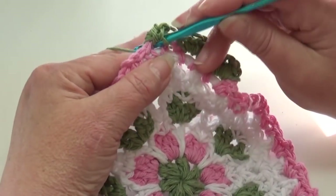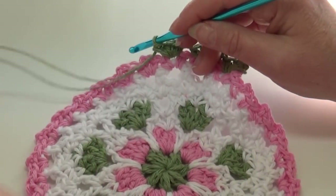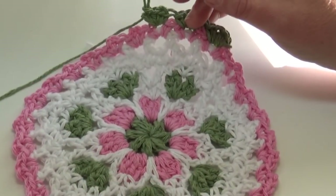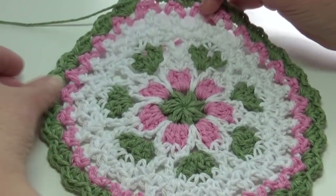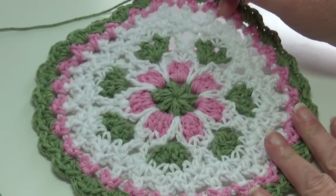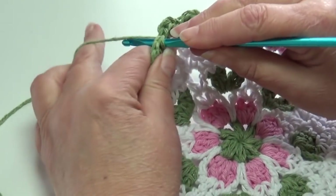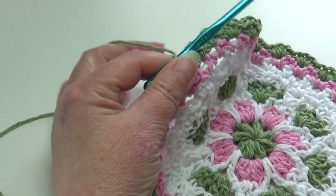That's all there is to round nine. Skip the next two single crochets — we're only working in the chain-two spaces. Insert your hook into the next chain-two space and work a single crochet. Yarn over the hook, insert into that same space and work a half double crochet. Yarn over the hook, insert into that same chain-two space and work another half double crochet. Insert into that same chain-two space and work a single crochet. Go ahead and work one single crochet, two half double crochet, and one single crochet in each chain-two space around, and I will meet you at the end of round nine. At the end of round nine this is what your work should look like — you can see your little petals finishing off the dishcloth. Join with a slip stitch into the top of that beginning single crochet, and fasten off.